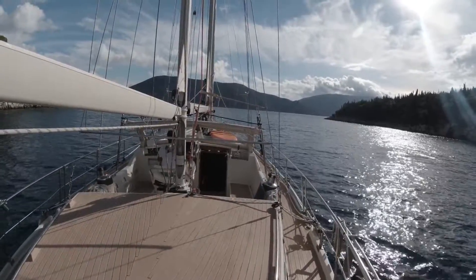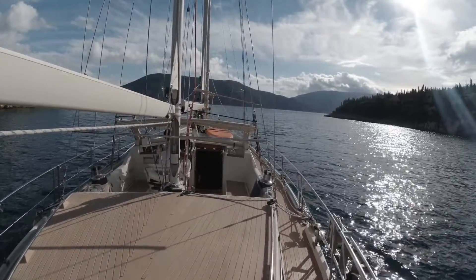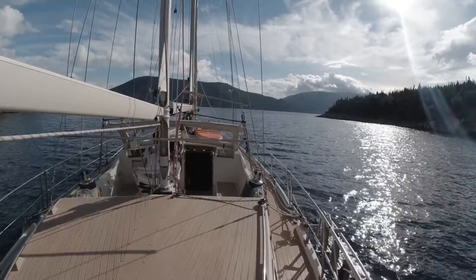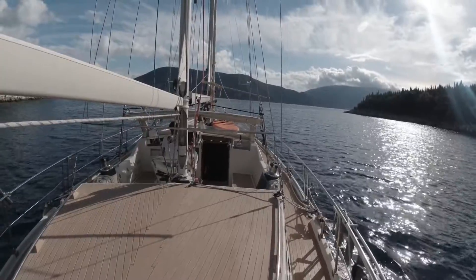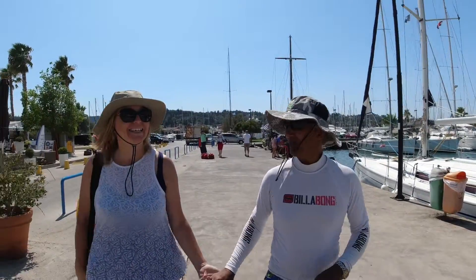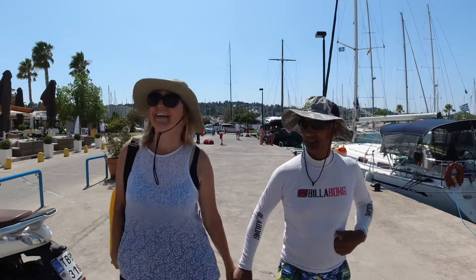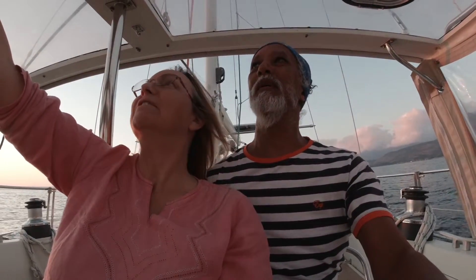We are heading south today. When we get out into the channel running between Cephalonia and Ithaca — the island opposite — we are going to turn right, or as we would say on the boat, turn to starboard. We are Daryl and Kathy and we have just embarked on a huge adventure. Join us as we begin our sailing journey on sailing vessel Dizer.